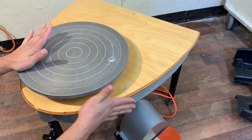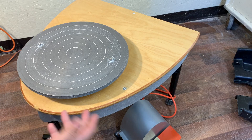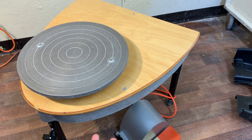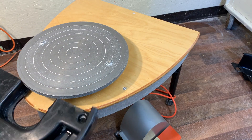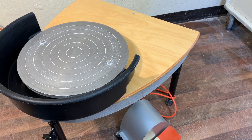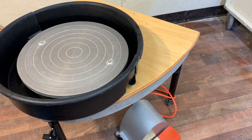The organization of the top gives you the closest wheel-to-side distance of any wheel on the market. A lot of other wheels position you further away, making you stretch and reach over that point — people of different sizes can have issues with that. The Brent splash pans are an exact fit, though they don't come included; you'll need to buy one separately, but you can get them in black so it matches the rest of the wheel.